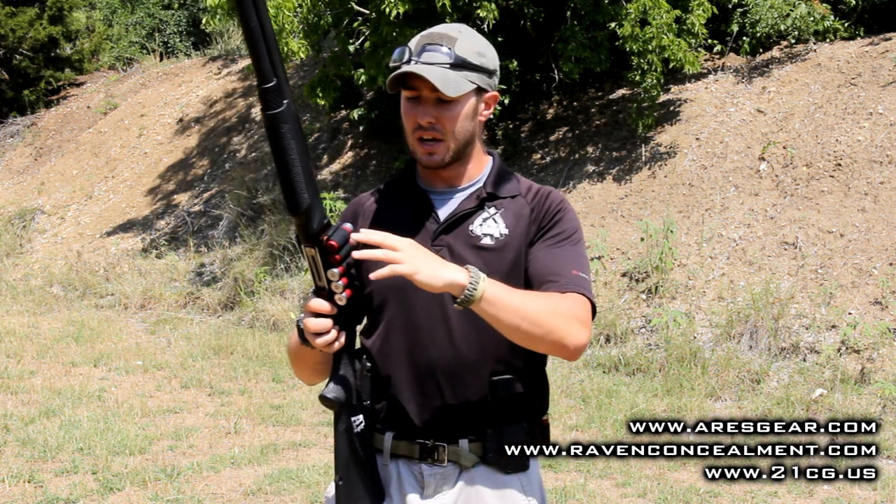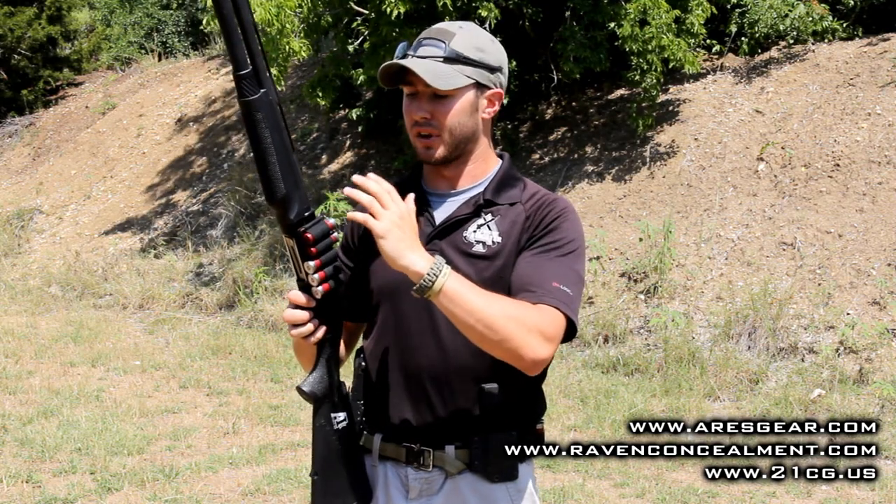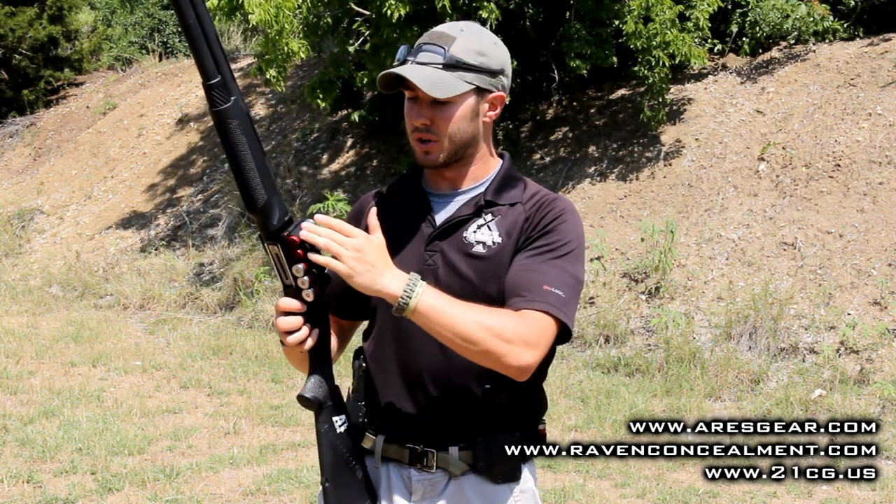The best real balance we see between practicality and efficiency is the shot shell side saddle. We see these commonly — they're either made out of metal, polymer, or sometimes elastic like this one.